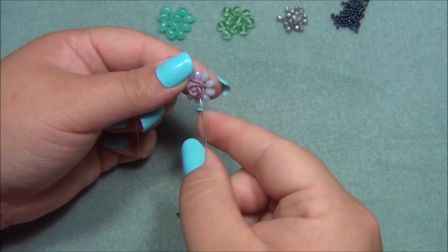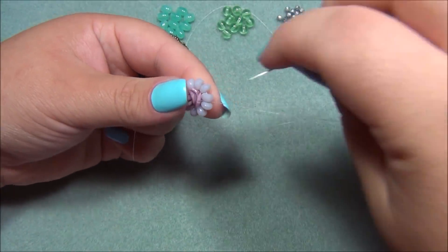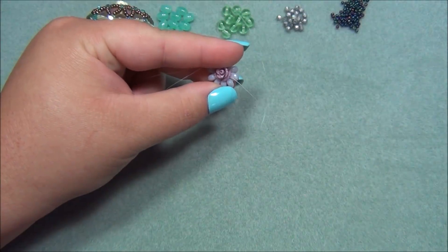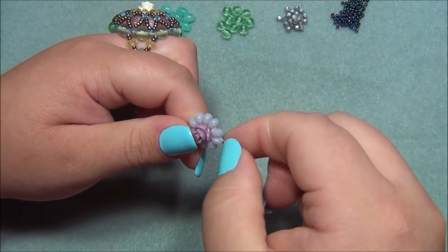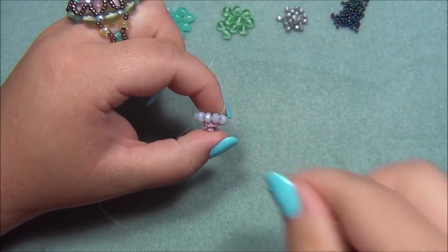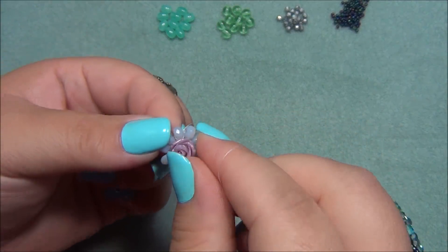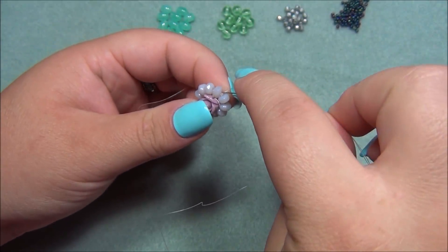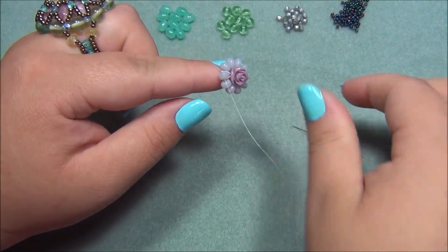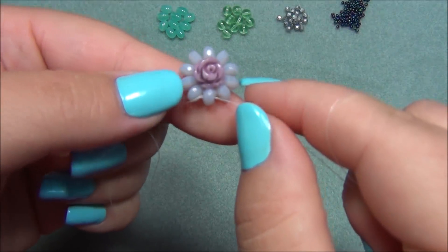Going back up to the rose, hold tight, going through this bead, hold tight again, then through the rose again. This side has only been through once, so there I go through this bead. Now I'm pulling this tight. So now we have this.